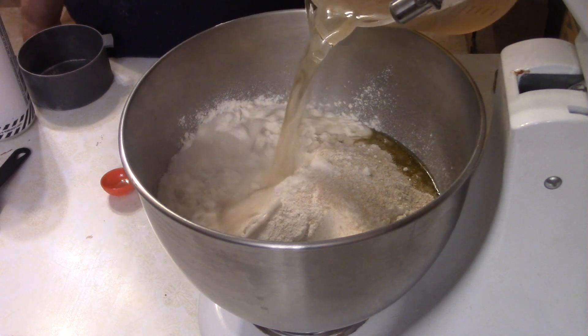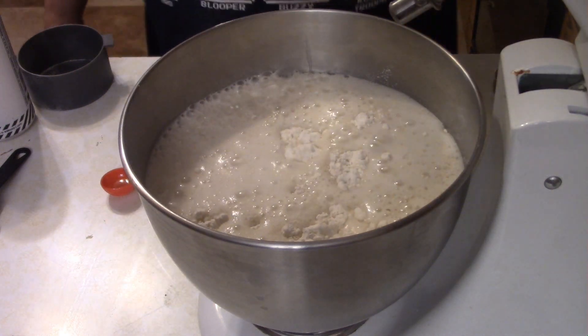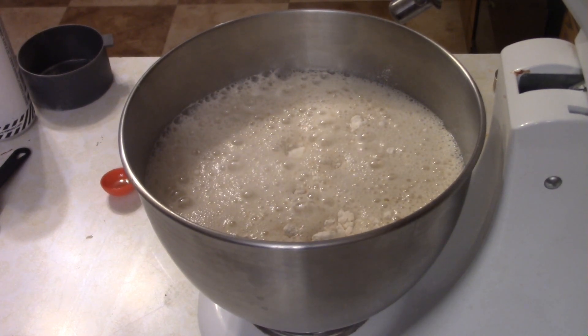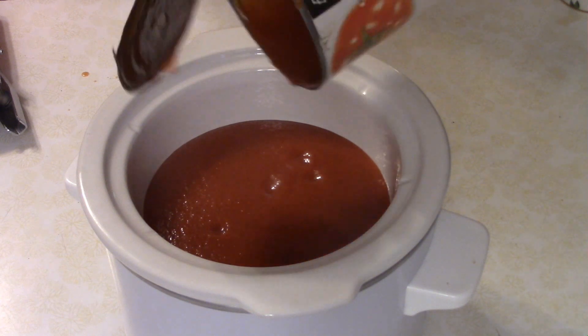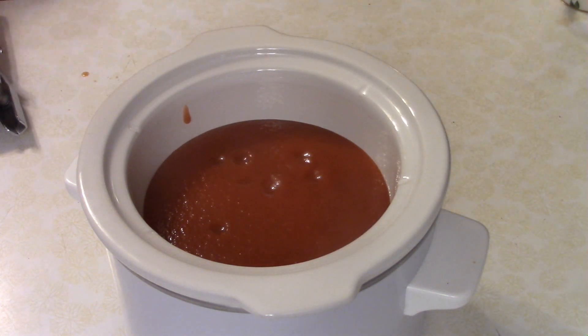Then you want to pour approximately two and a quarter cups of cold beer, get the dough hook attachment on, hit the lowest possible speed setting, and knead for nine minutes. The dough video got cut short due to low battery on the camera, but basically it'll make three one-pound balls of dough or six eight-ounce balls of dough.